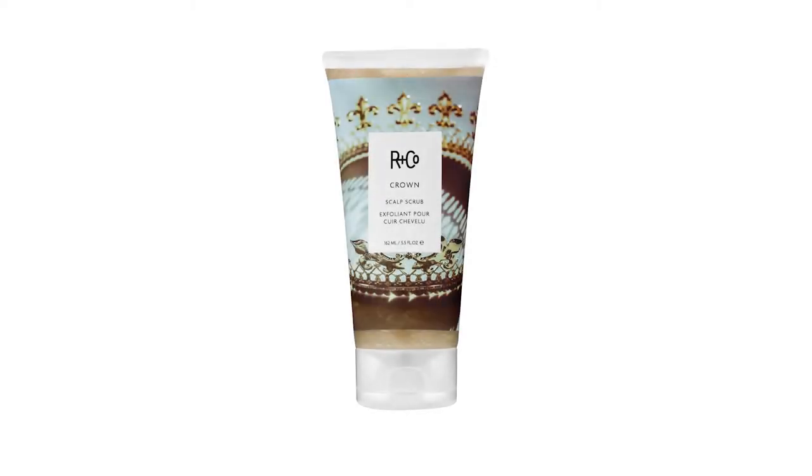I want to introduce Arnco's Crown Scalp Scrub. It's a purifying, soothing scrub that will detox, cleanse and rebalance your scalp. Jojoba beads eliminate impurities and support the natural blood microcirculation, while coal and clay rebalance the scalp. It's rich in emollients, provides deep and long-lasting hydration, even after rinsing.